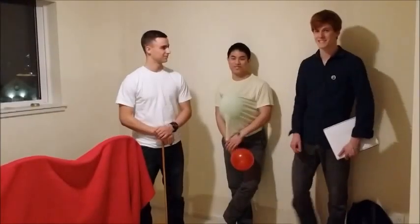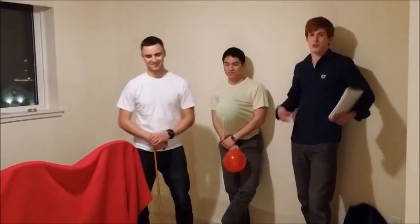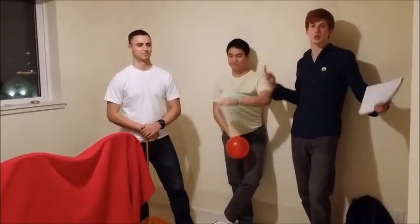The New Balloon Popper Mach 2014. Hi, I'm Casey. Josh. And we are the inventors of the new Balloon Popper Mach 2014.